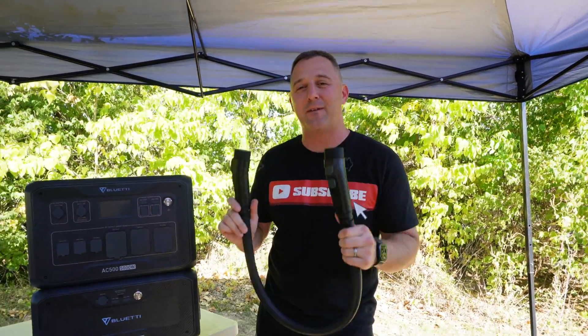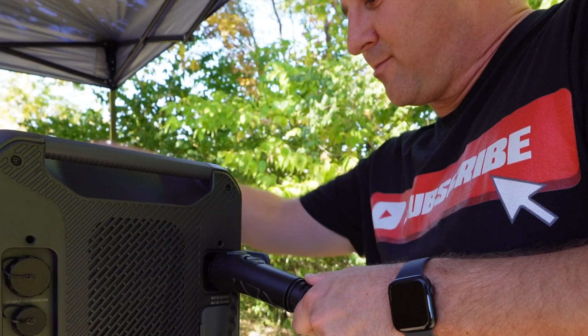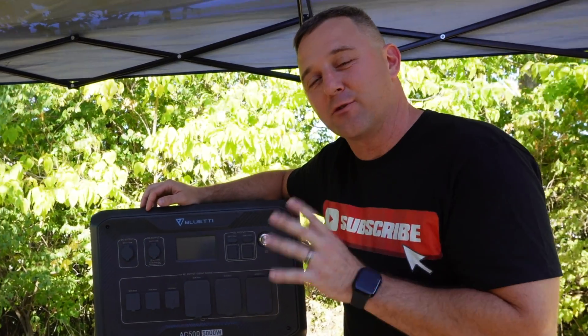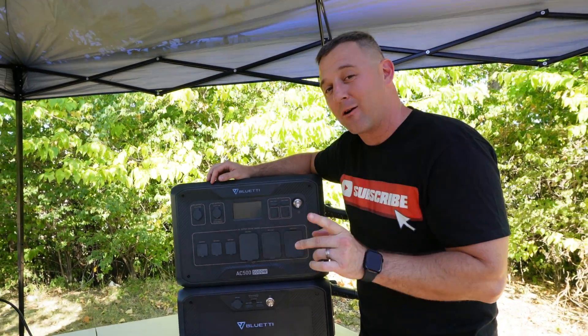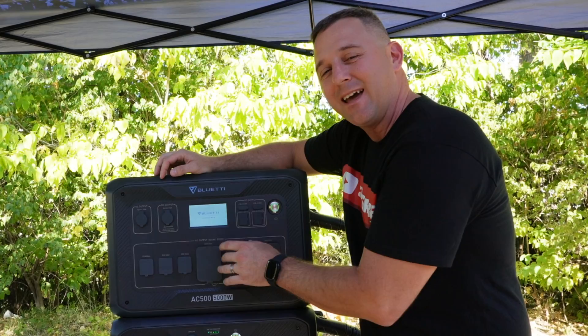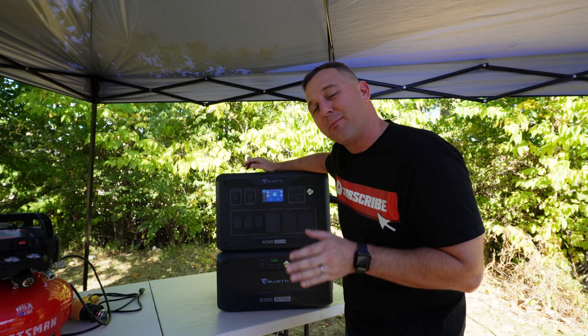Putting this system into use is as simple as plugging in the P150 battery expansion cable — simply uncover, unplug, plug it in, and lock it. Follow the same steps for the bottom connection. I want to show you something with this power button: hold the power button, the green light on the battery turns on, and it takes a couple seconds for the LCD to start powering up. Now let's do some testing.